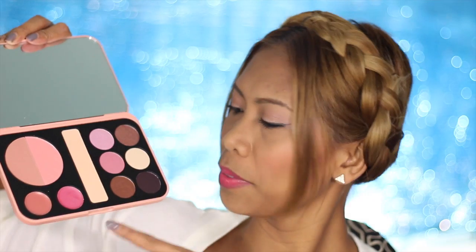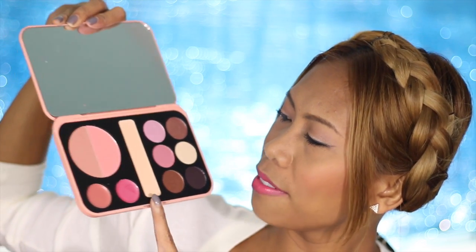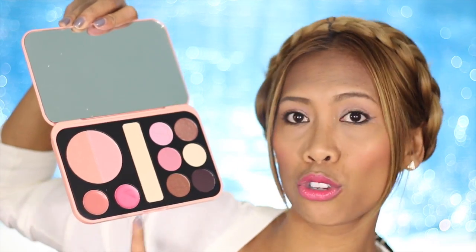Another palette I want to recommend is this Forever Nude palette — the packaging is so cute. It has six eyeshadows in neutral shades, perfect for students. There's also a highlighter, two shades of blush — one of which could double as a bronzer for fair skin — and two neutral lip colors. That's what I'd recommend.